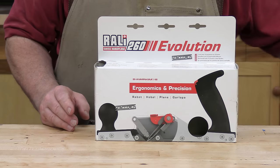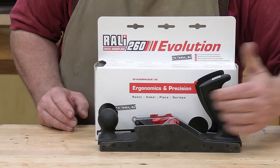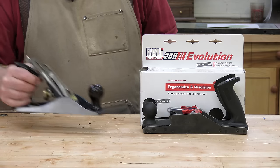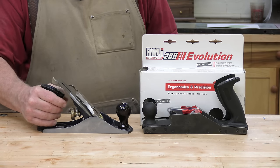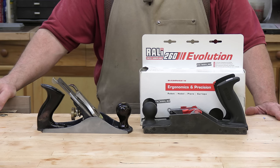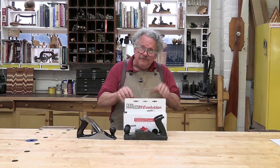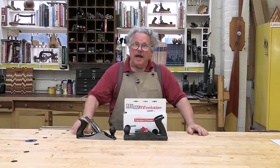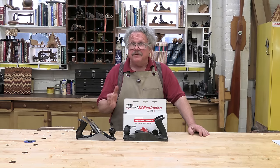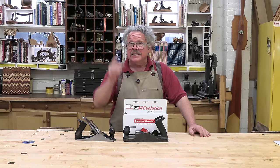This is the Raleigh Evolution, a bench plane manufactured by Samfaz Limited, a manufacturing concern in Switzerland. It's about the same size as a Stanley No. 4 smoothing plane and does much the same job, so that's what we're going to compare it to. I chose the Stanley because for a century and a half it was the standard of the industry and it remains a capable and respected plane yet today.